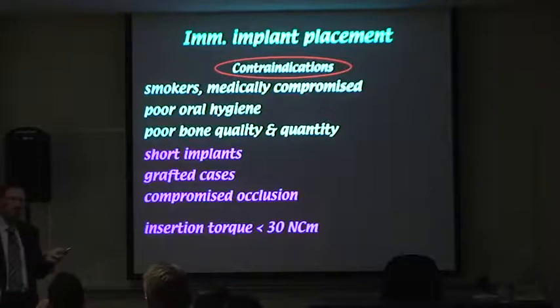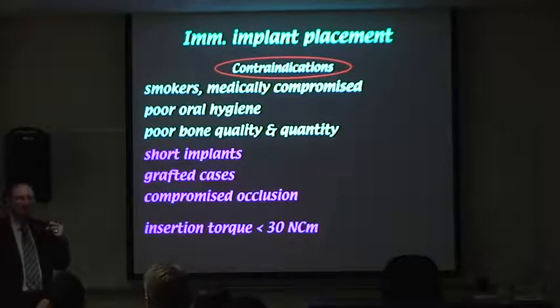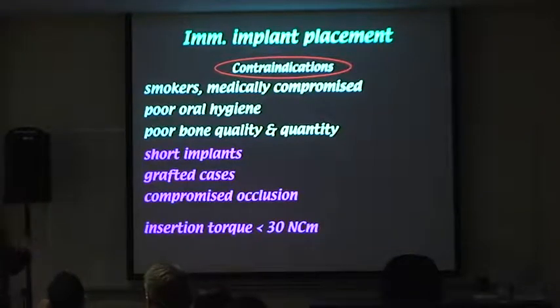With grafted cases, we tend not to do immediate implants, but you have to remember there's grafted and there's grafted. There's a little graft added at the same time as the implant, and then there's grafting from the hip, the mandible, or block bone.